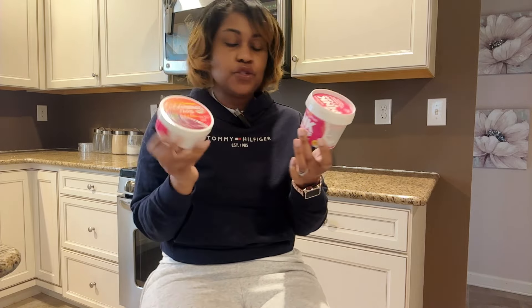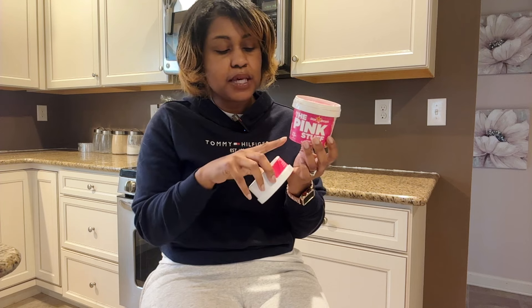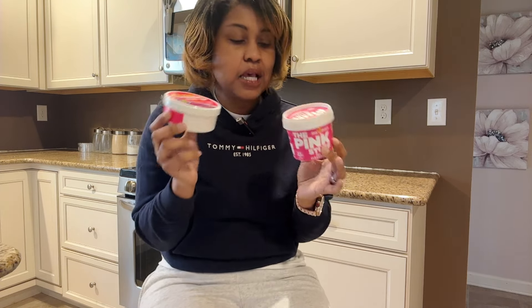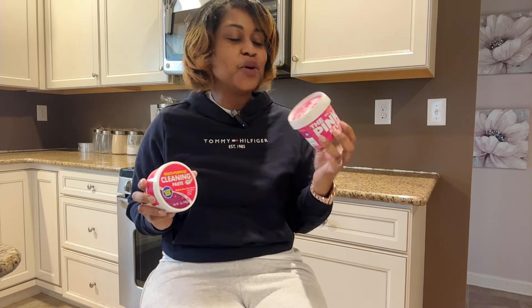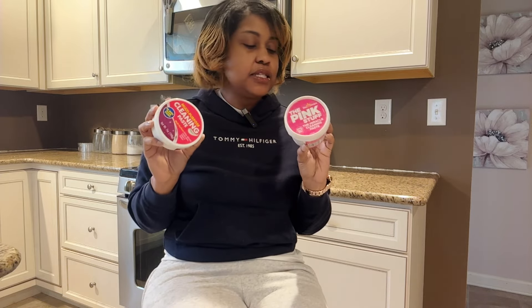I'll double check that. You definitely get more in this one, but this one being seven ounces and this one being 17.6 ounces, technically this would be more cost effective by a few cents. So we're going to take all of that into consideration, but I really just want to see which one cleans the best or if it's pretty much equal. Today not only will we use this in the oven, which I made sure was as dirty as it could get, but we'll also use this on our countertops. Ready? Let's get started.